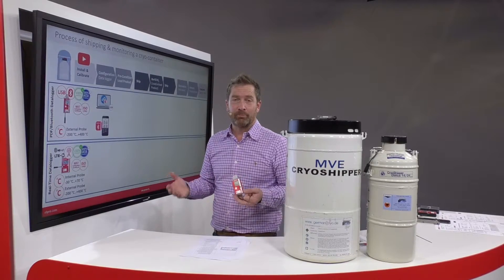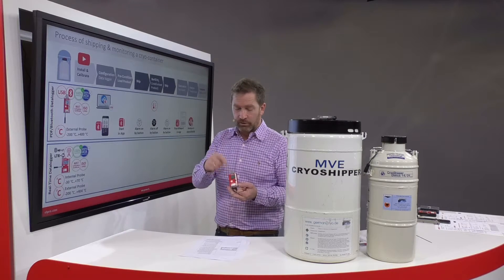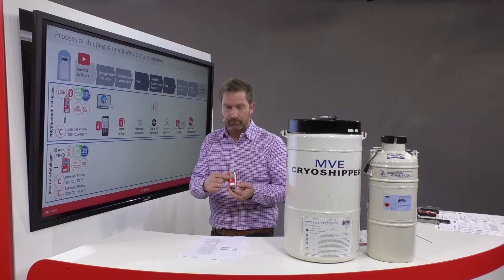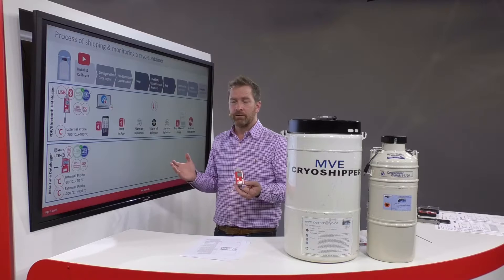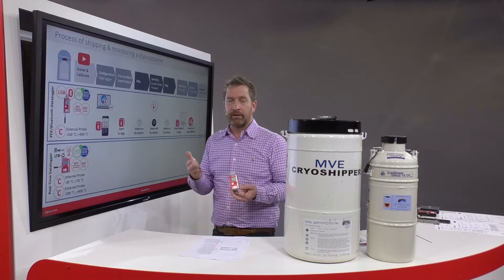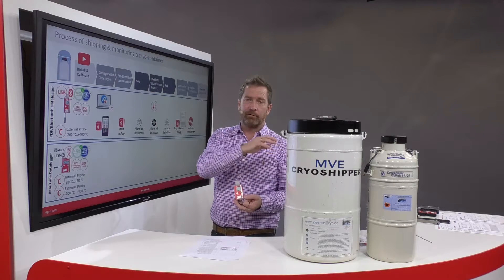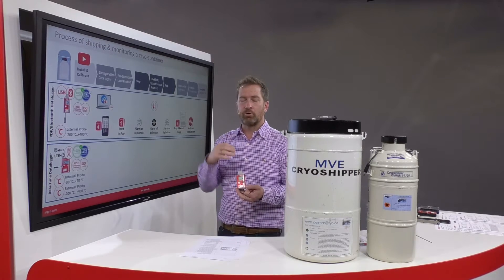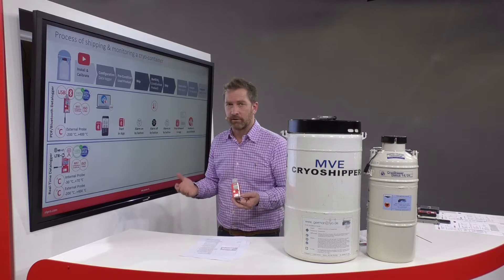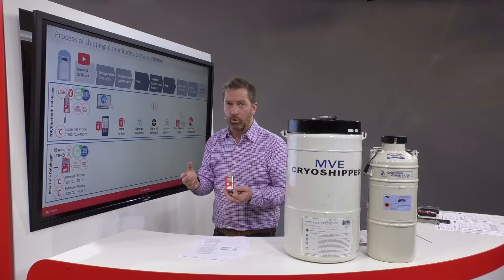We are now ready for the preconditioning of the container. First you start the data logger either in the smartphone app or on the data logger by pressing the button. Now we are documenting the cooldown phase after filling with liquid nitrogen. The lid is taken off, the product is inserted, the lid goes on, and now we are ready to start alarming by pressing the alarm on button.